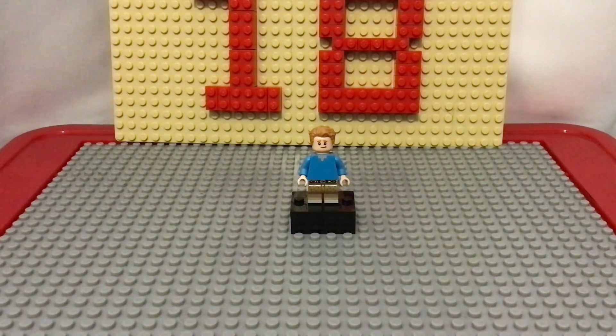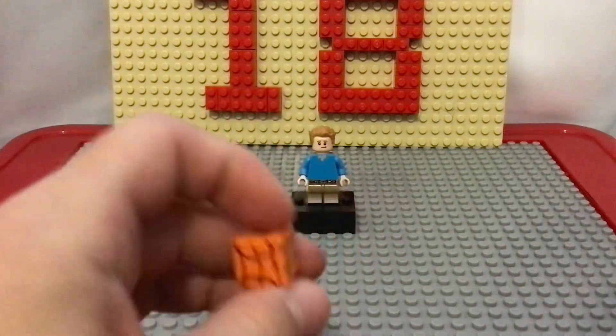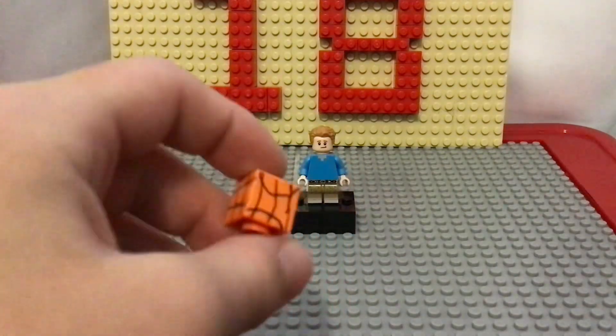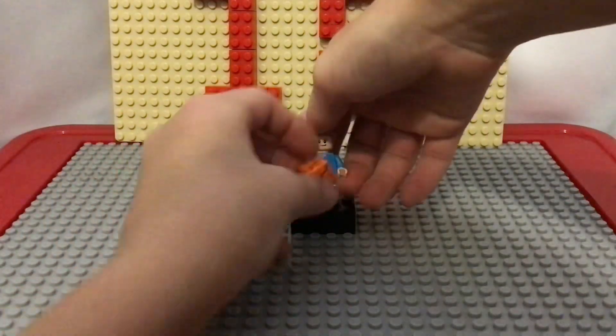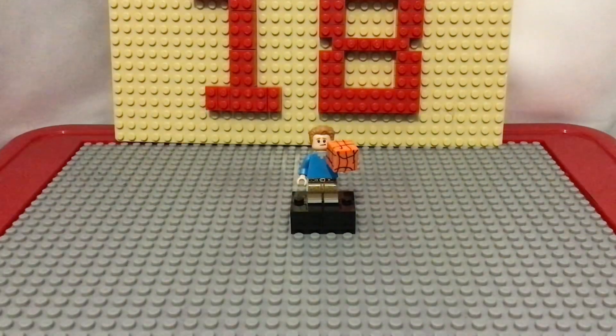Since Dylan makes basketball content, I got a Minecraft pumpkin head and sharpied on a bunch of brown or black stripes onto it to make it look like a basketball. If you put it in his hand, it looks like a basketball.